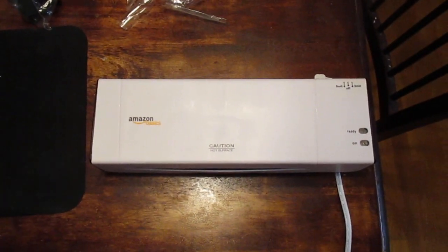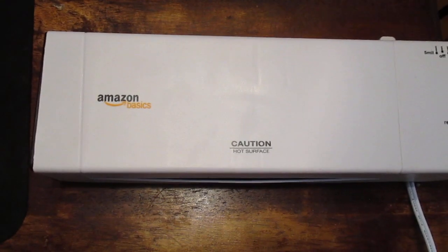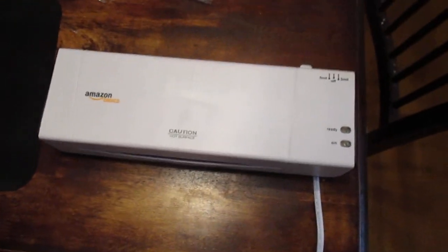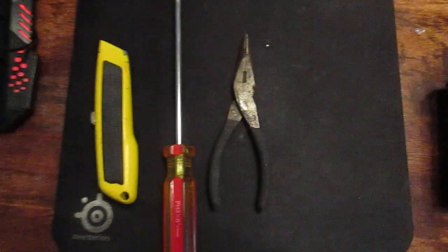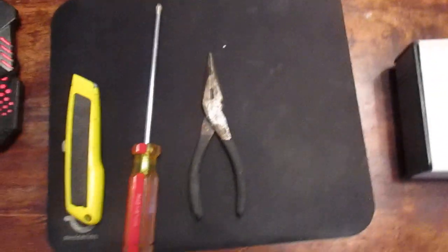Hey YouTubers, today I'll show you how to get rid of particularly bad jams with an Amazon Basic laminator. You're going to need an X-Acto knife, a screwdriver, and a gator wrench.